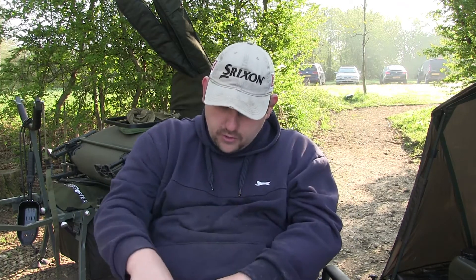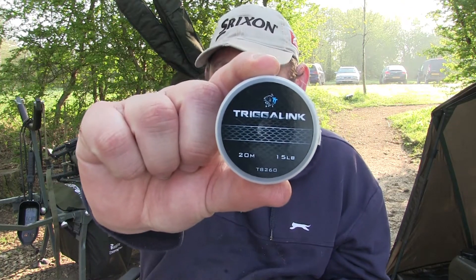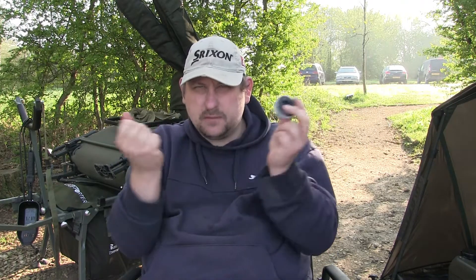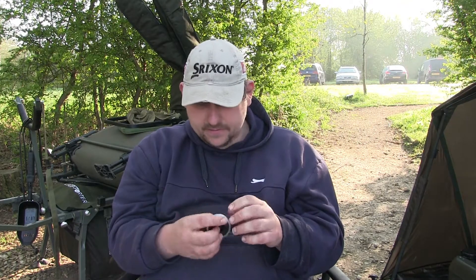It's pretty much horses for courses. There's one hook link I do use sometimes — I have a rig that I use if I'm margin fishing. I do fish for carp sometimes in the margin, and I tend to use the Nash Trigger Link. I just find it, because it's elasticated, it's quite spongy — I think it's a good edge in the margins when you're stalking big carp. But that's the only time I really use it.